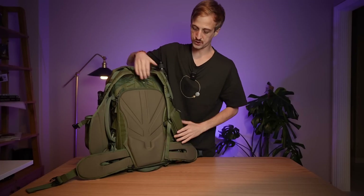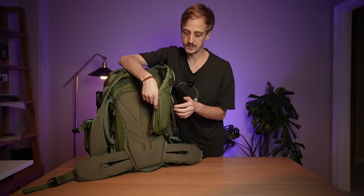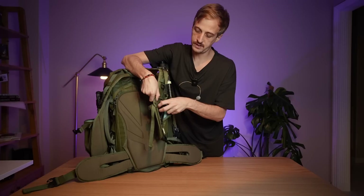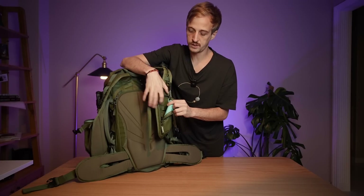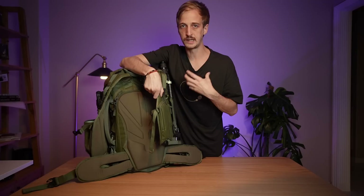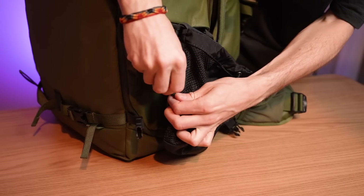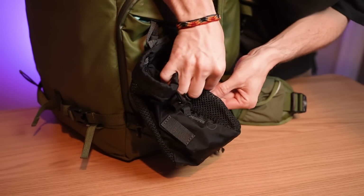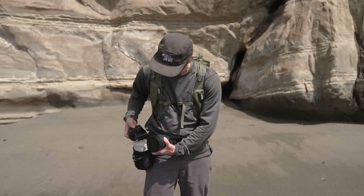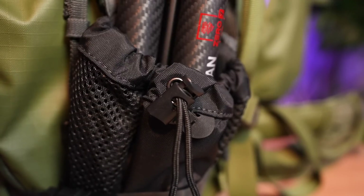The phone pocket on the left shoulder strap has been made bigger and wider, now accommodating larger phones like the iPhone 14 Pro Max. I personally use it for my intervalometer for quick access without taking my bag off. Inside is also a bit of webbing so you can put a microphone in there if you're vlogging while hiking — just put the microphone in out of view without clipping it to your clothes. The drop pockets on the side of the bag, which I use to hold my tripods, are now removable. You can remove them to reduce bulk, or reposition them to the hip belt to hold a water bottle or a lens, which is great for changing lenses in the field without taking your bag off.